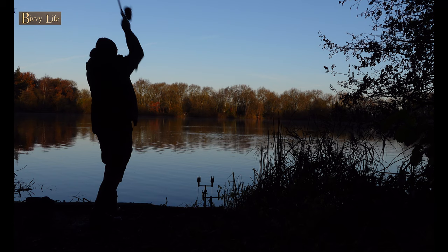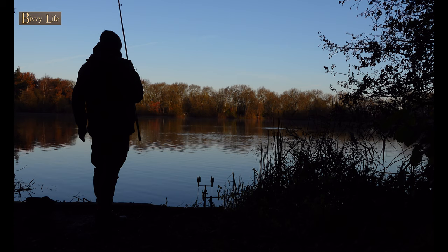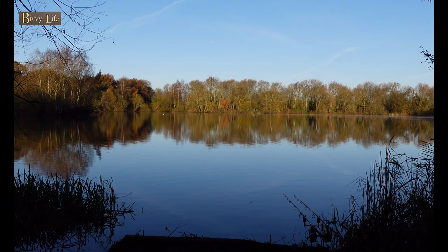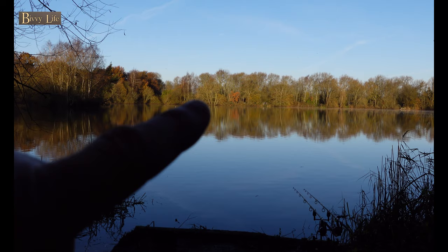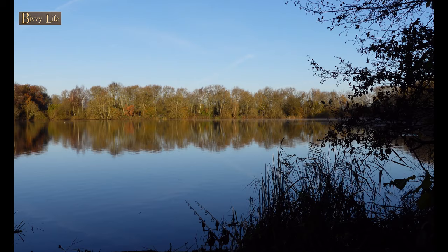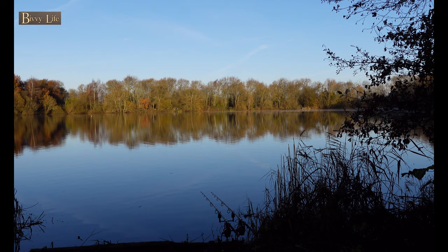9.75 wraps. I'm lined up with that at 8.2 wraps on my left rod over there, and my right rod — it's a dip in the trees, just there. See that dip in the trees? And I'm 9.75 out there. Both clear spots, both fairly deep. I can't be exact about it, but between 11 and sort of 13 feet on both rods. Happy with that.